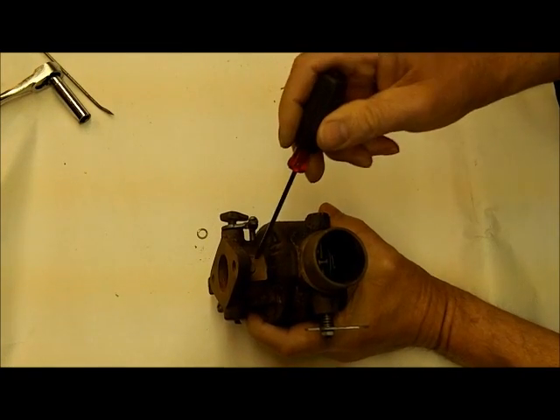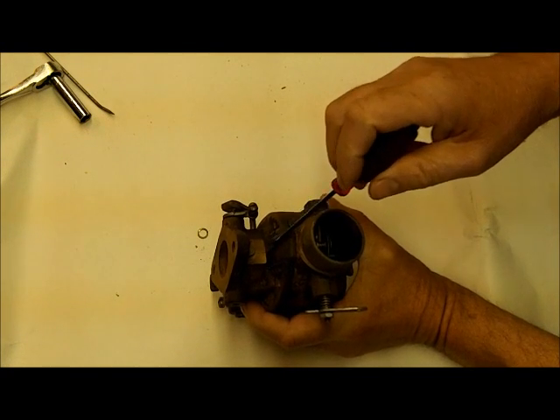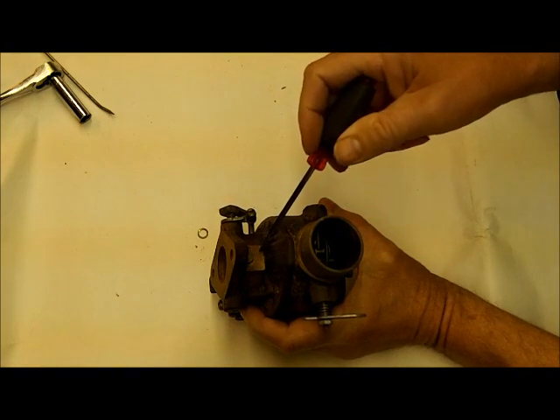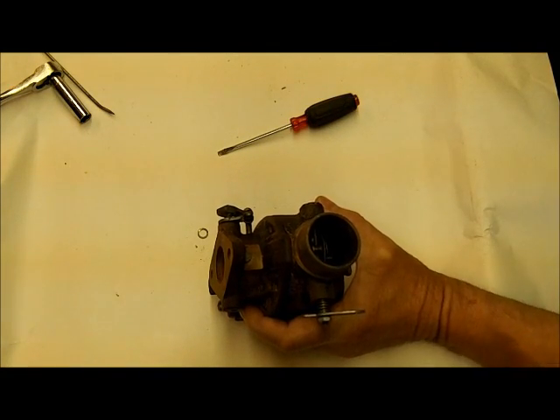The identification tag on this one is right here. This is what I used to find the carburetor kit — it says TSX 770. I take that, put it in the search box on my website, click go, and it came up with kit number 5007.